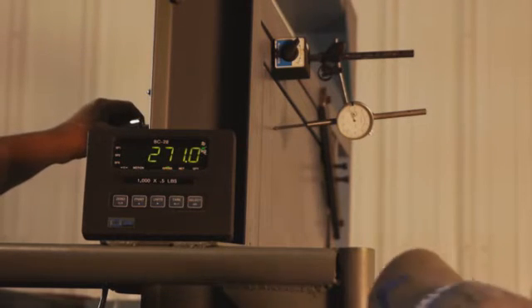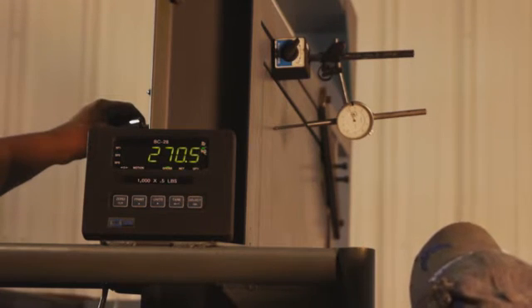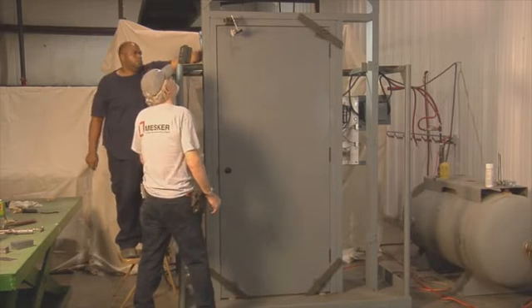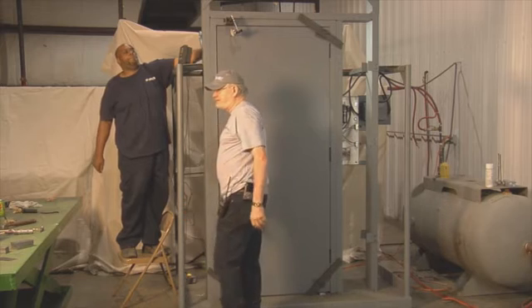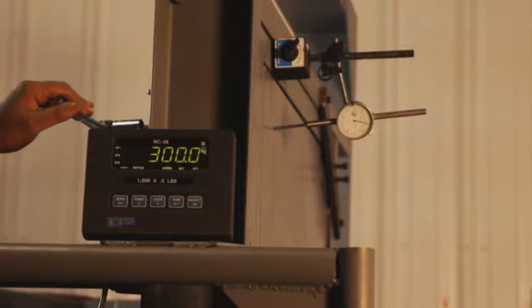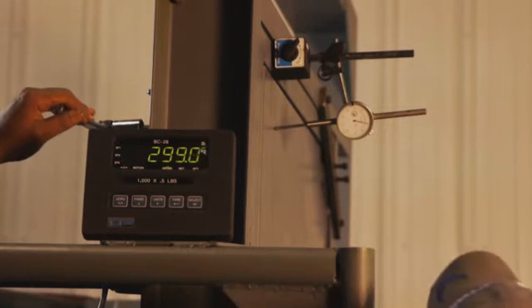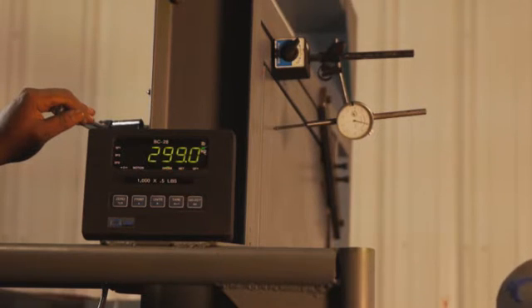At 272 pounds, deflection 0.124. At 270 pounds, deflection 0.175. At 300 pounds, deflection 0.210.